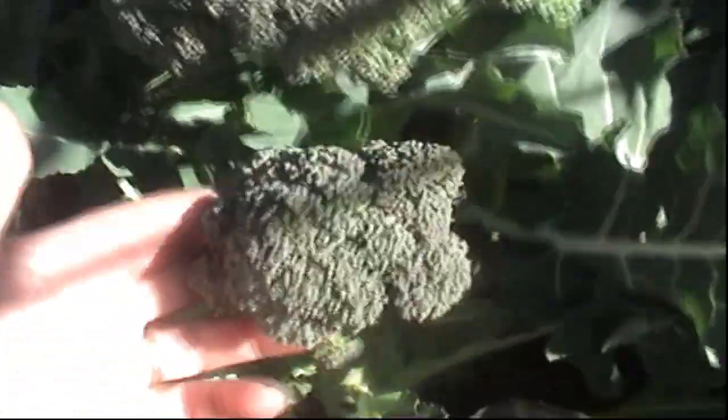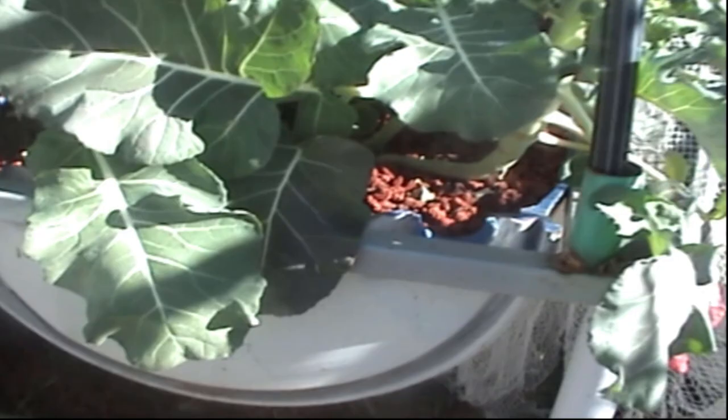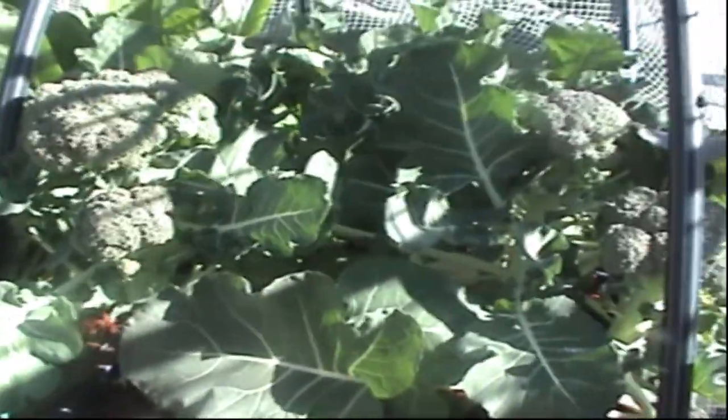Let's start at the broccoli. I'll be picking these today — this one's bigger than my hand size, another little one on the side here, another one just here that I'll leave for a bit, one down the back, another one here I'll be picking today. I pick them around about hand size. That's all growing in lava rock, as you can see. The leaves have no bug bites, holes, or any of that kind of stuff — growing quite nicely. Quite happy with the broccoli.